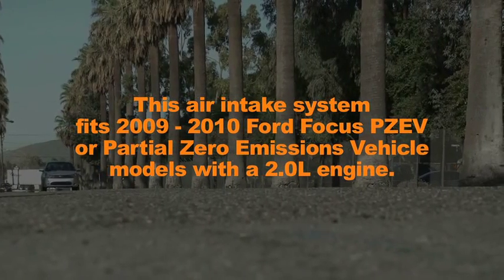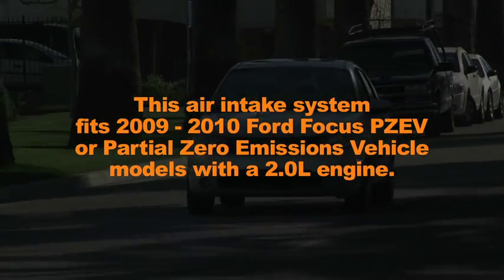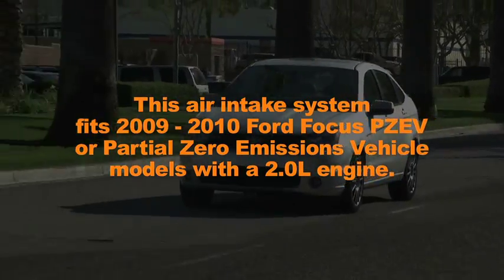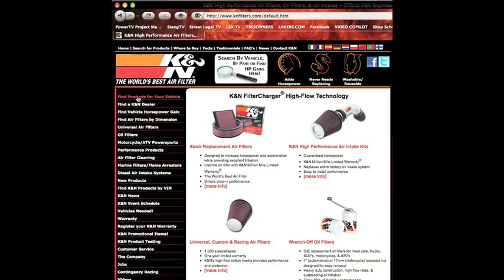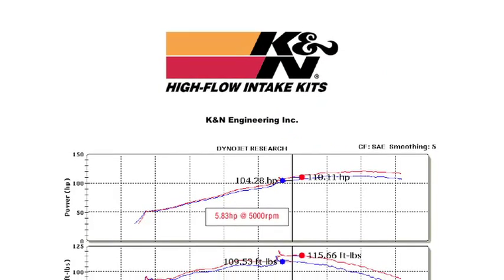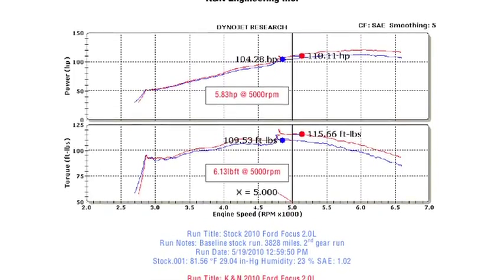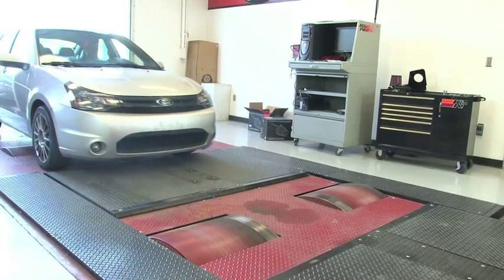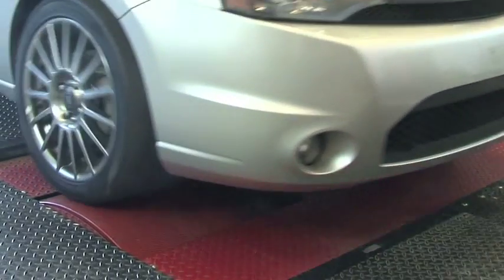This air intake system fits 2009 and 2010 Ford Focus PZEV (partial zero emissions vehicle) models with a 2.0 liter engine. Refer to the K&N website or catalog for latest application details. K&N power testing showed an estimated power gain of 5 horsepower at 5,000 RPM with this air intake installed on a 2010 Ford Focus PZEV with a 2.0 liter engine.